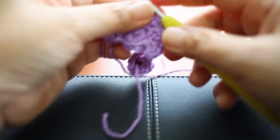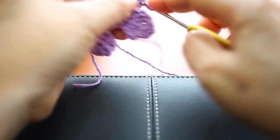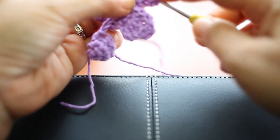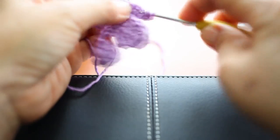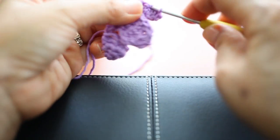Then chain one, turn, and now you will single crochet two together on all of the 12 stitches.